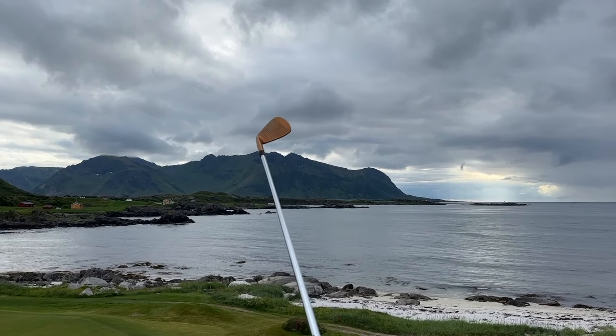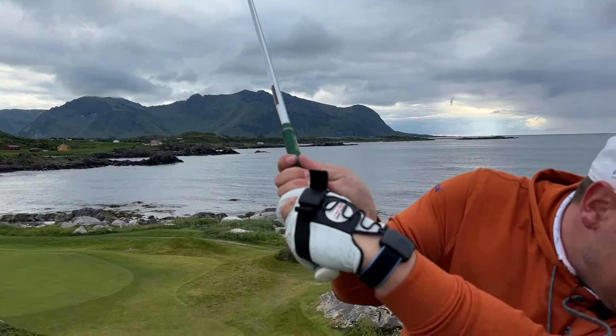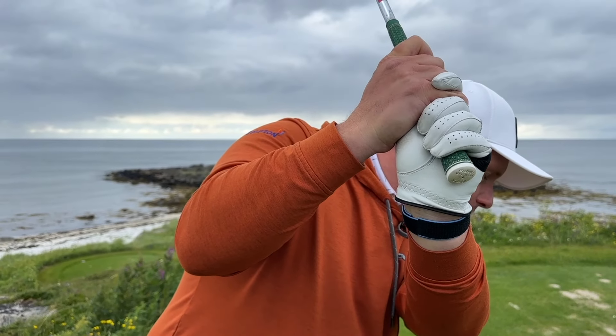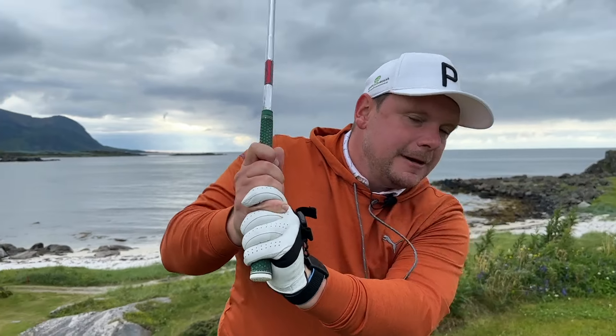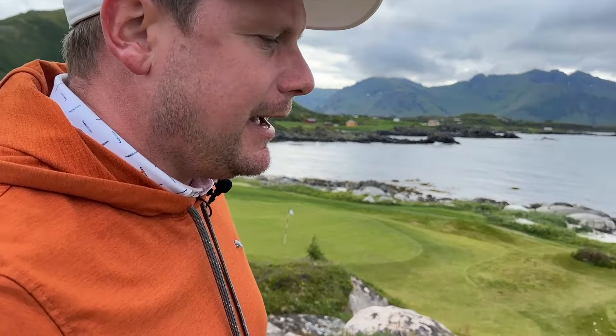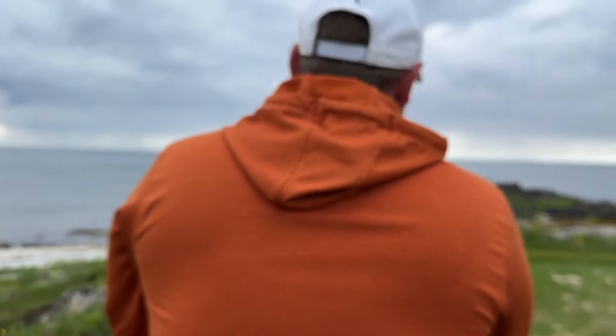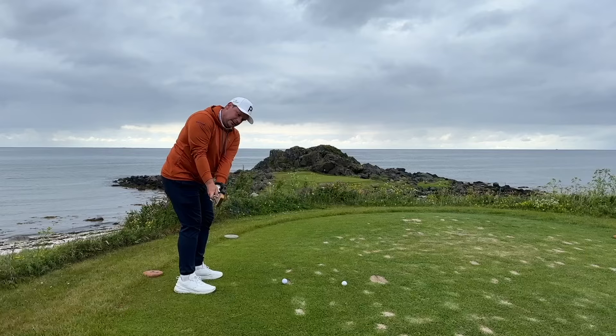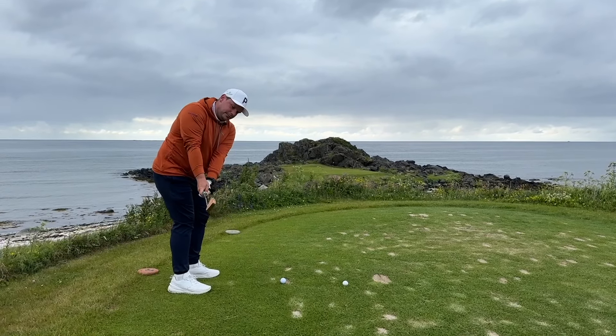If the clubface starts to open at the top, that's not going to be ideal. But also if I start to extend that wrist too much, the clubface is not going to work as I want it to. So let's get lined up and think about what we can do with this clubface on the way back by thinking about it even as a little pre-shot waggle.